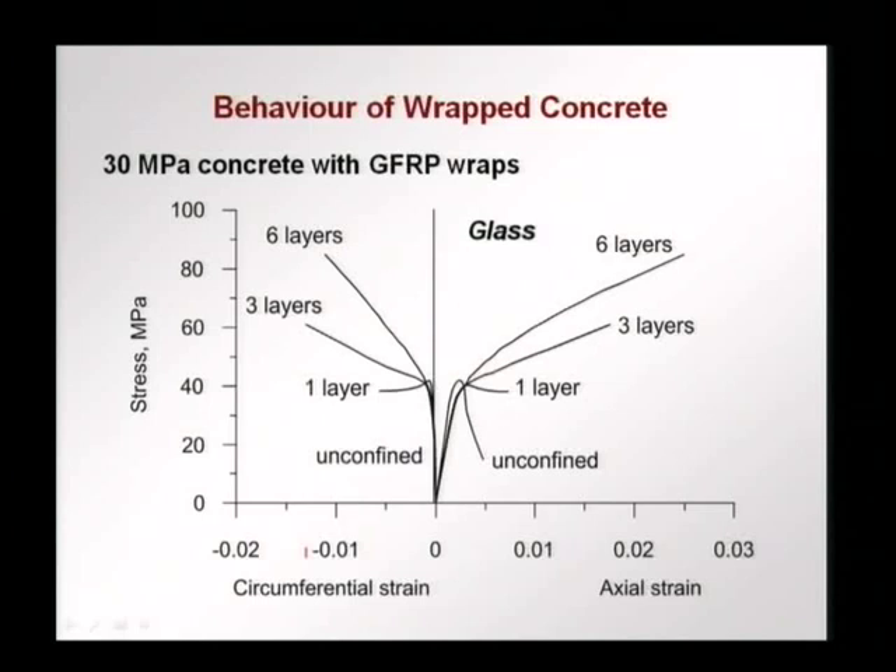In terms of glass fiber, we find similar behavior. However, with six layers, instead of the more than doubled load carrying capacity seen with carbon fibers, we are just about double — the load carrying capacity is less with six layers of glass fibers than with six layers of carbon fibers. So we see that glass fiber is less efficient in increasing the load carrying capacity.